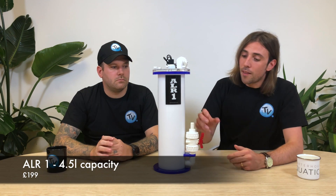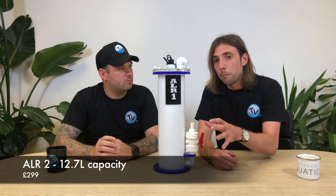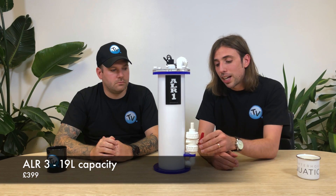This is the smallest unit and probably the most popular, suitable for most tank sizes out there, but there is an ALR2 and an ALR3 available as well. More details, prices, and descriptions are on the website — link in the description below. This unit is £199. It's worth noting that a pump is not included, so you will need to buy that separately, but £199 is a fair price. That's the ALR1 reactor from ITC Aquatics.